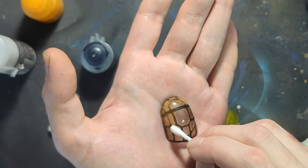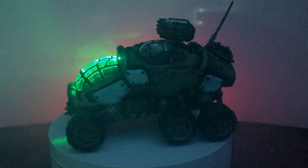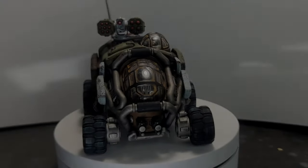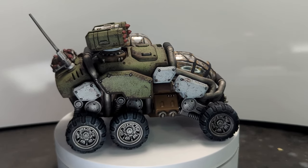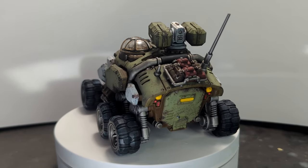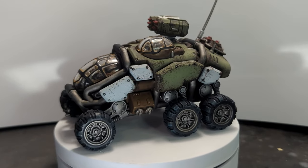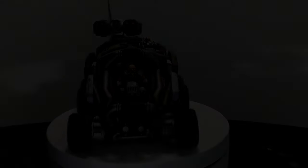With everything assembled, everything was given a once-over with an ultra matte varnish. With all that done, plus a little bit of off-screen wiring and LED work, we have my finalized Sagittar. I really enjoyed putting this mini together and painting it - it fits great in the whole force. I'm excited to get another one and try to do better in a year from now. Really pleased with this mini and I hope you like it too. Please like and subscribe for more and I'll catch you next time.